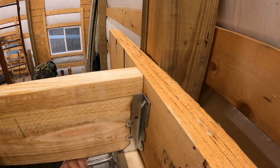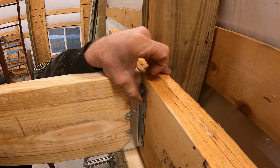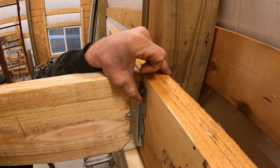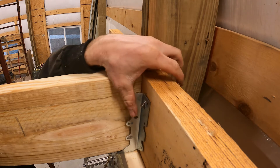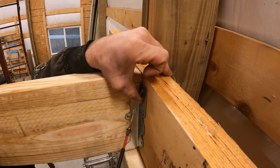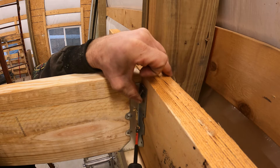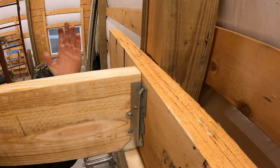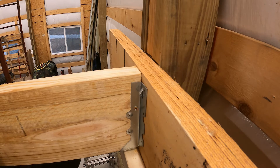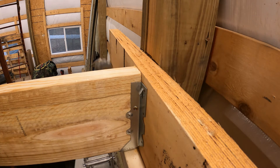Let's get our bracket on. We want to make sure the bottom of the joist is hanging on the bracket, so I'm pulling up with my thumb and also pushing it against the LVL here, and then we'll put our screw in. That holds everything together so I can move it all around — this one's a little bit of a tight fit.